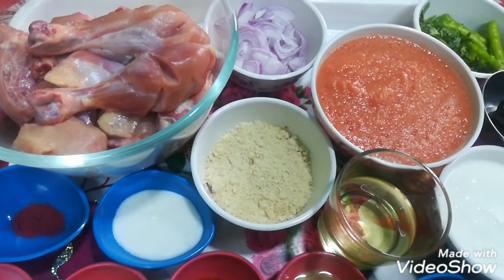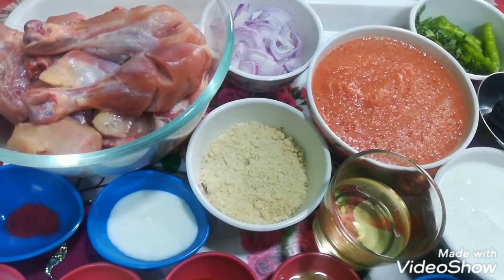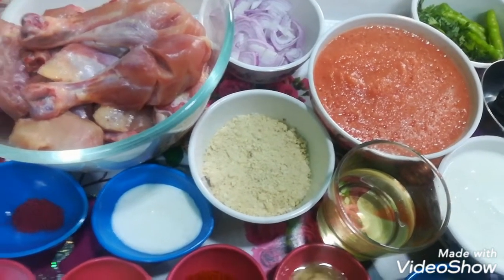I have made 10 kaju and made it into powder. I have made 3 medium size tomatoes and made paste.